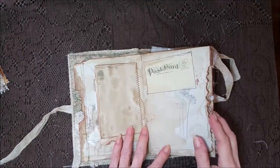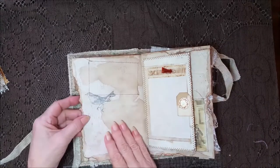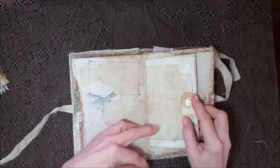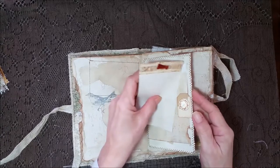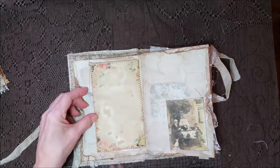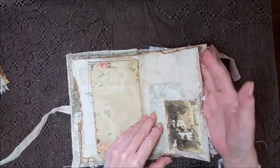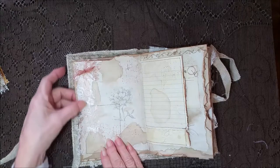Look at that — super duper grungy! Torn edge there. A little birdie that's stitching from the other side. A little card there — a little tag with a little doodad and some stamping. Another image here that looks like a family portrait with the puppy dog. Cute! Y'all know how much I love those puppy dogs. A bunch of laces here.